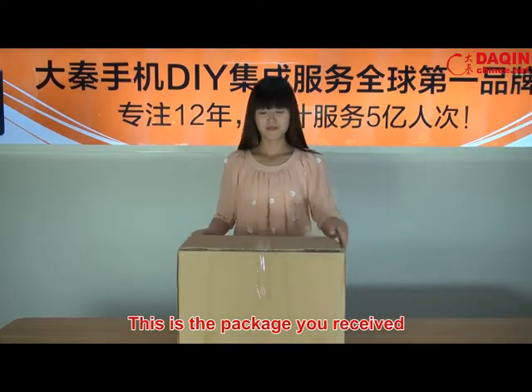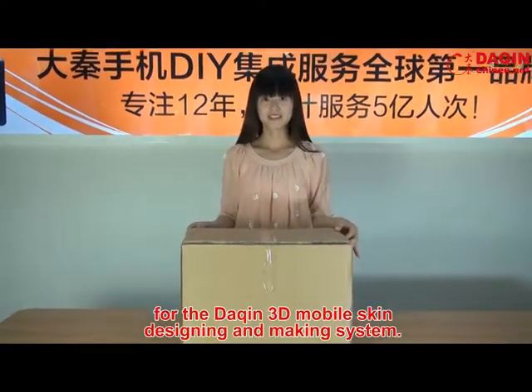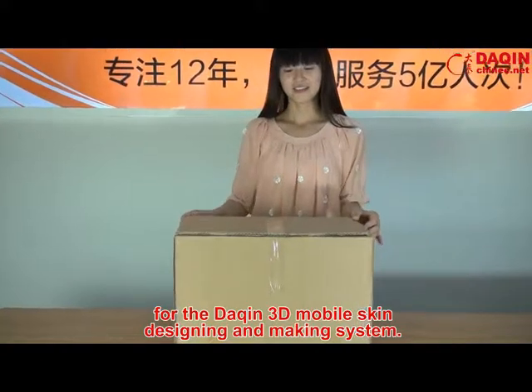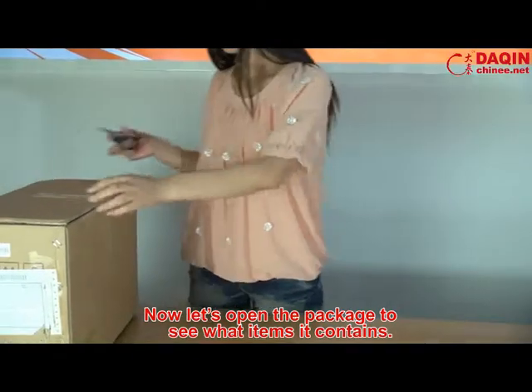This is the package you received for the Daxin 3D Mobile's skin designing and making system. Now let's open the package to see what items it contains.